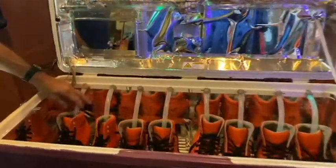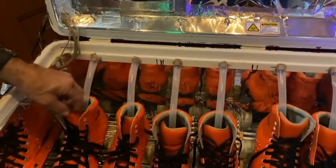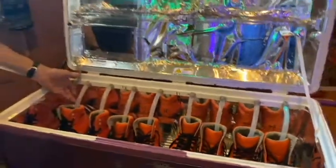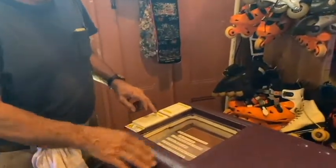Basically what you do is you put the skates in. It works four pairs of skates at a time each cycle, and you put a tube in each skate. Then you turn on the air pump.